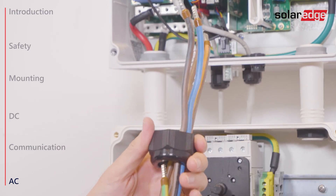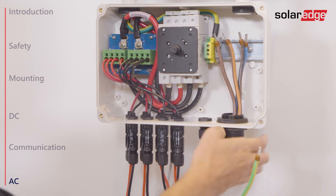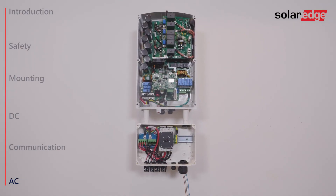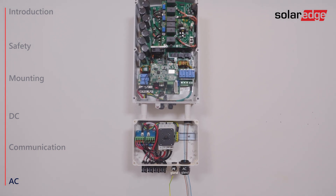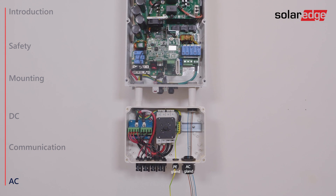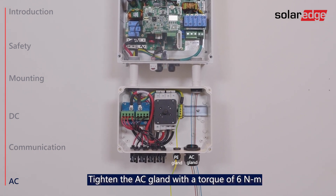Open the gland and insert the cable. Please note that if you are using a four-wire cable, you can pass the PE wire through the PE gland instead of through the AC gland. Once the wires are passed through the AC gland, make sure to firmly close it.